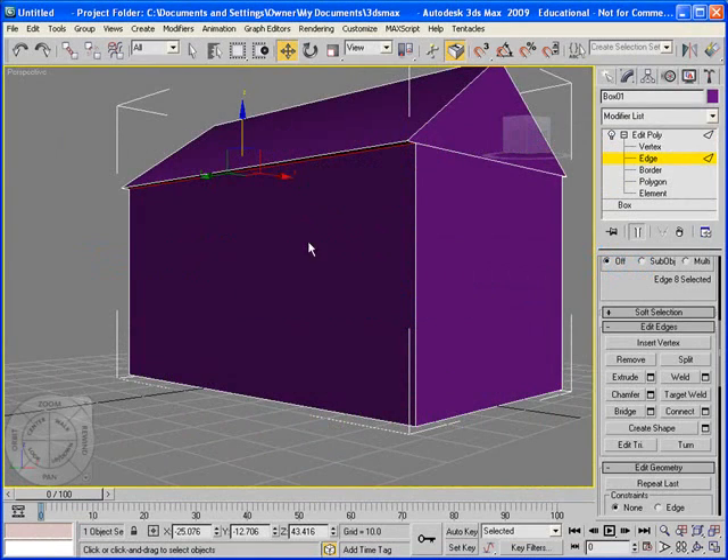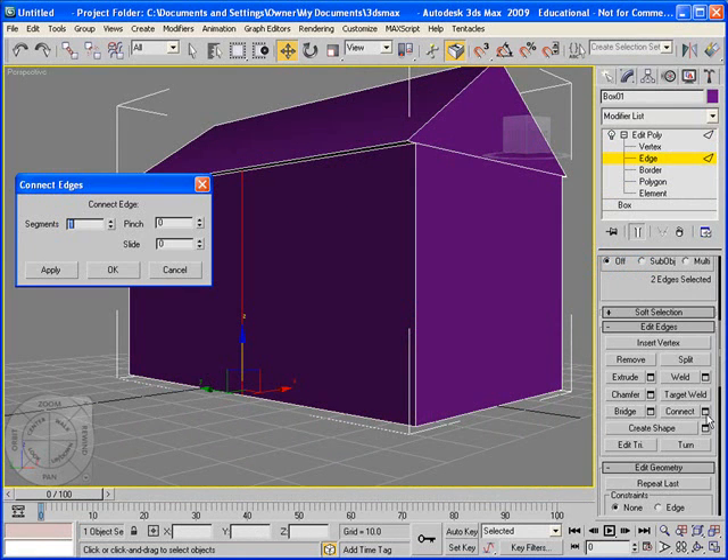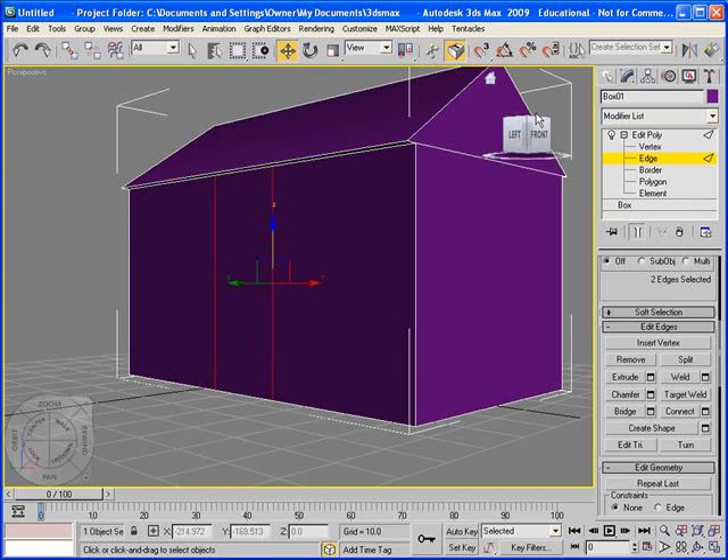I'm going to select that line and select the bottom line — still all in Edge mode. I'm going to go to Connect, and now I'm going to use two segments because I'm going to make the portion of where the door is. I'm going to pinch them a little closer together because I don't need the door to be really huge. I'm going to hit OK, and we have those.